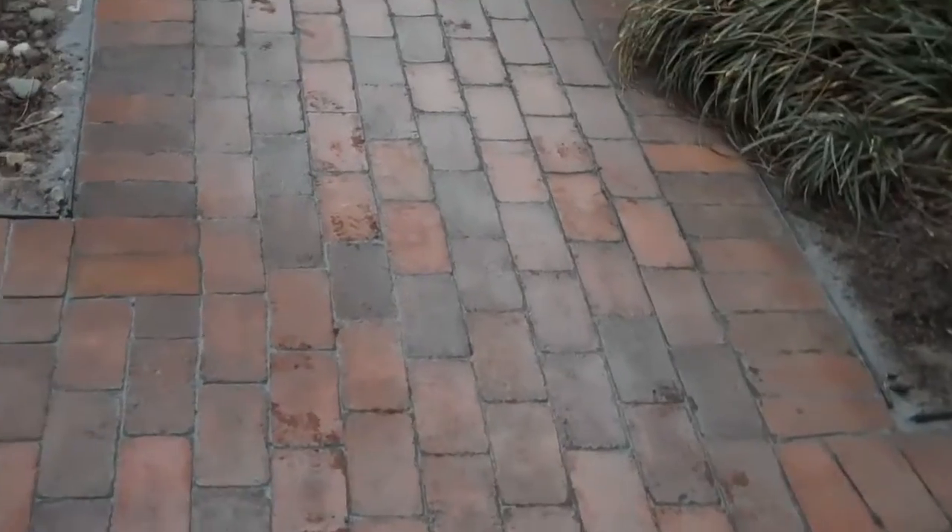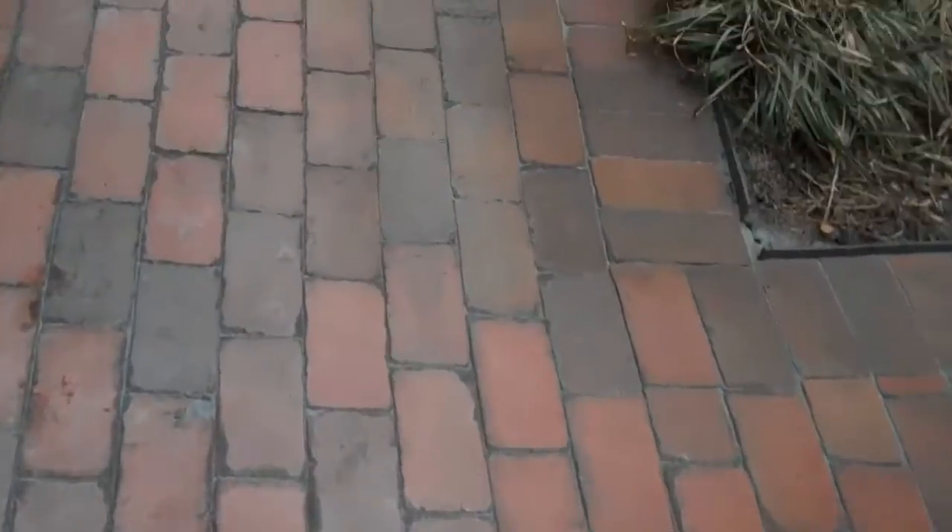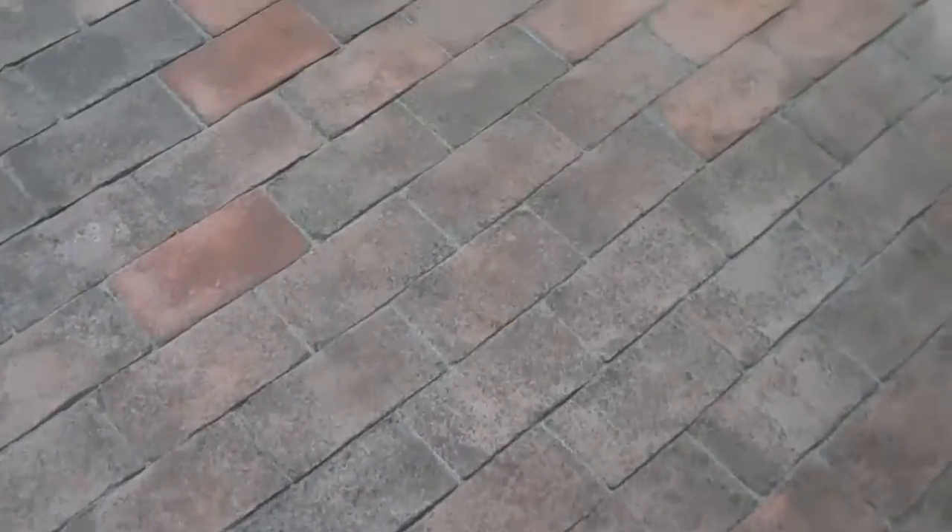This is a brick patio that we have installed, and the reason why it's a little bit whitish is because we just power washed it to clean it off. And we installed in between the joints of every paver a relatively new product called polymeric sand.